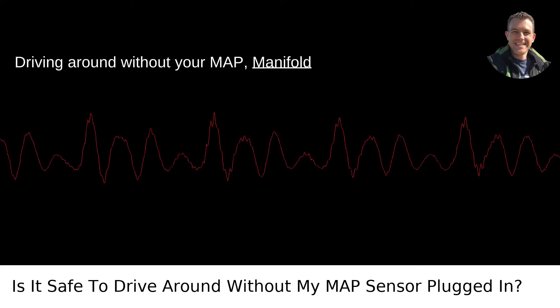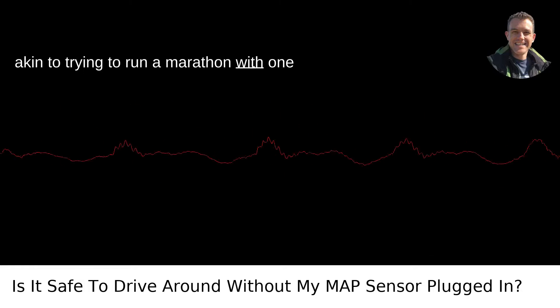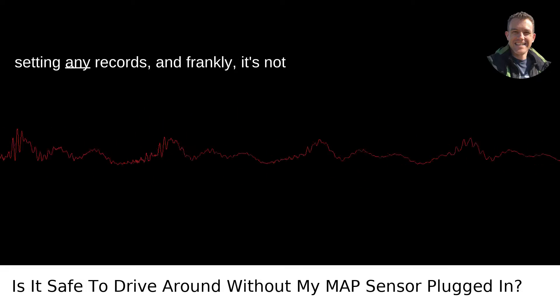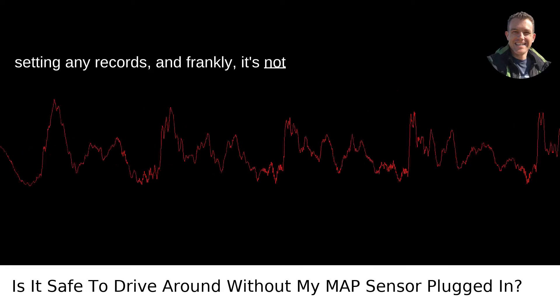Driving around without your MAP, Manifold Absolute Pressure Sensor plugged in, is akin to trying to run a marathon with one lung tied behind your back. Sure, you can attempt it, but you're not going to be setting any records, and frankly, it's not a great idea.